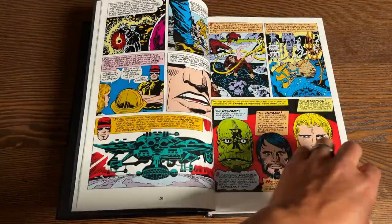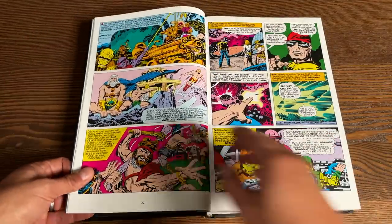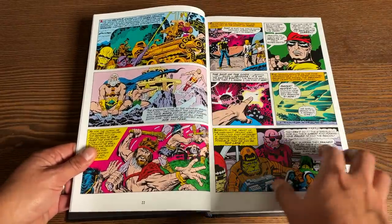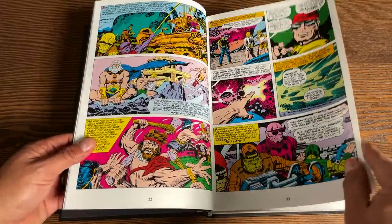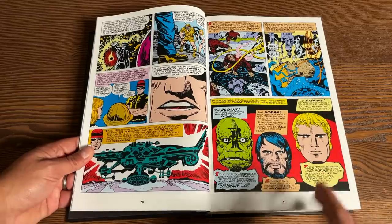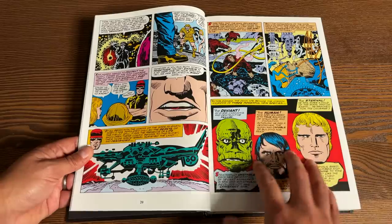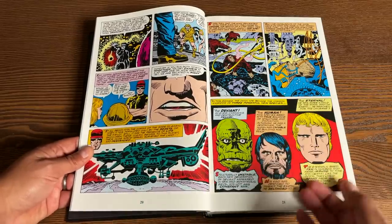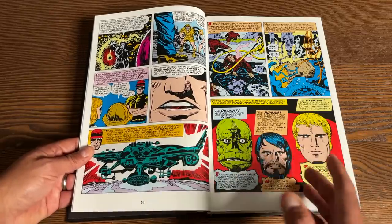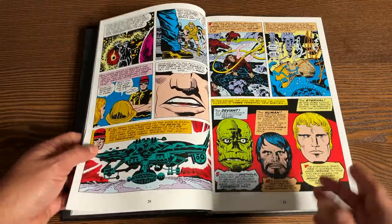This book retails for $125 and has 1,126 pages. This is literally all you need to know about the Eternals. The Eternals are a race created by the Celestials, as we find out in issue 2. The Celestials make their first appearance in Marvel Comics there — which is crazy because you always think they've been part of Marvel since the beginning. The Eternals themselves make their first appearance in issue 1.